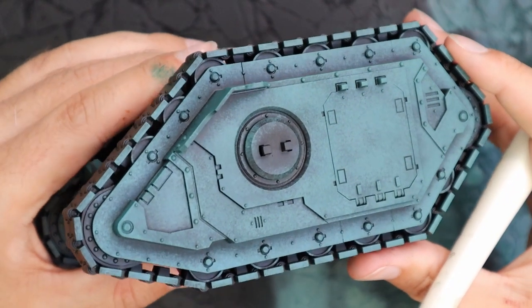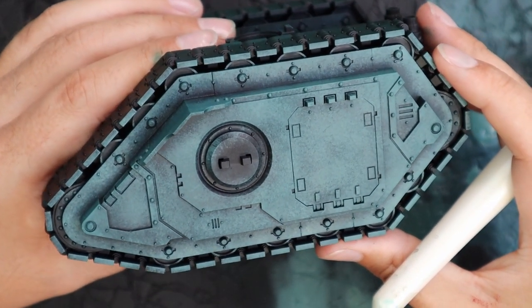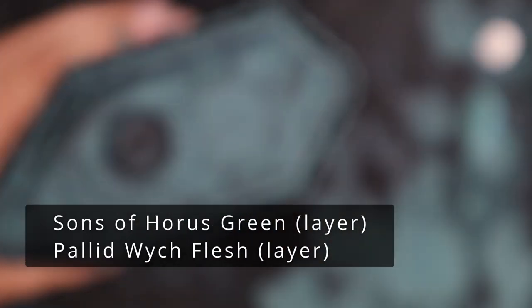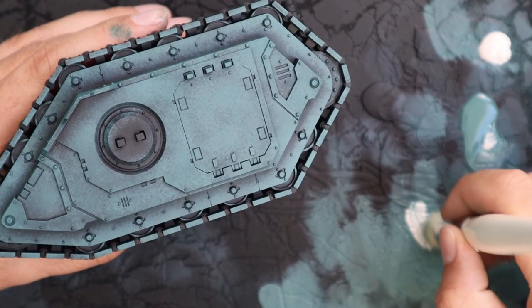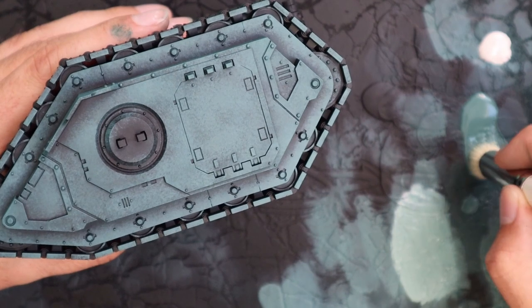I think that the armor panel there looks pretty good already. We're starting to get to that Sons of Horus scheme. The only thing I'm going to add to the actual color is Sons of Horus Green mixed with a bit of Pallid Wych Flesh, just to give us a really nice kind of highlight color. Using exactly the same big dry brush, I'm just going to hit the very, very edges.